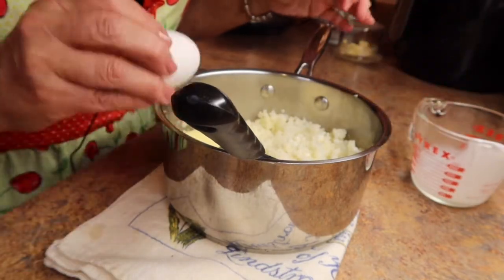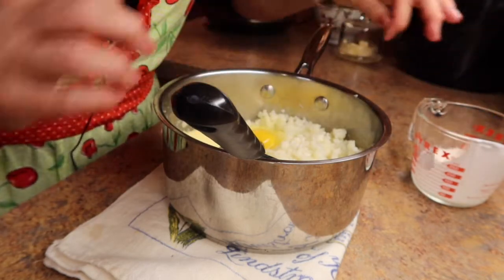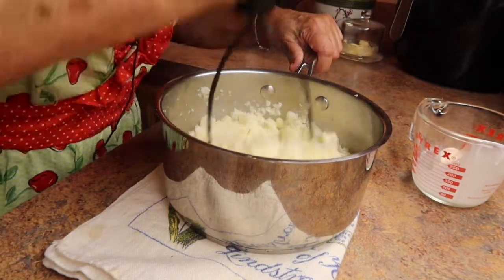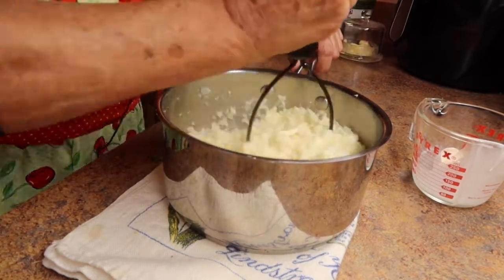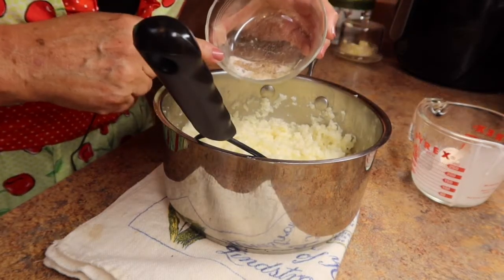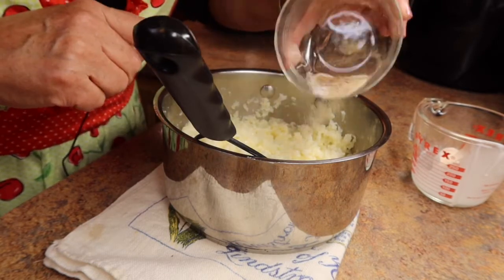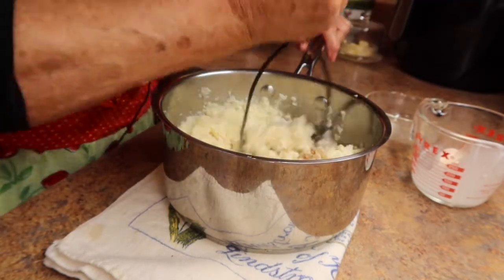One egg. Continue to mash this up. I'm going to take the seasoning, which was a quarter teaspoon of nutmeg, a half a teaspoon of salt, and a quarter teaspoon of white pepper, and pour it in and mix that up.